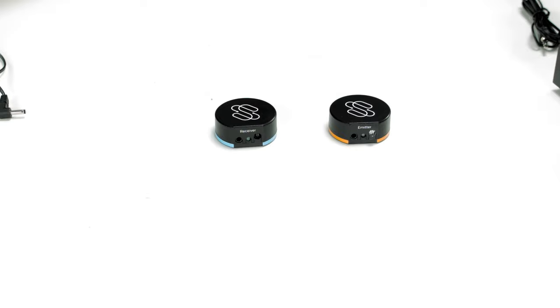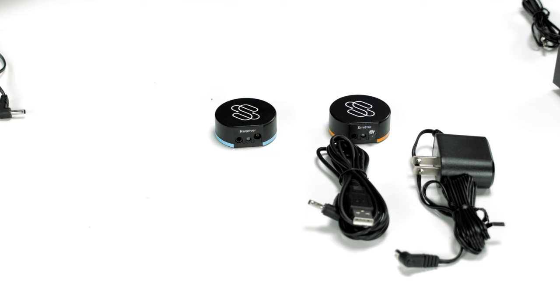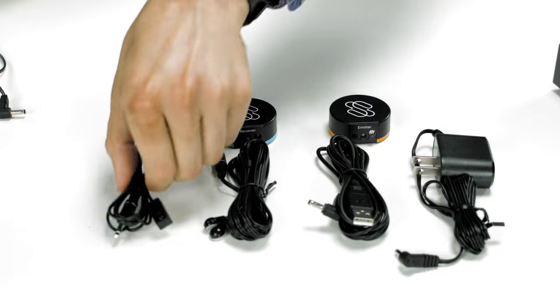The unit's low profile, and the kit includes both a wall power supply and a USB power supply so that you can run it from your TV or AV equipment. It also includes additional emitters and receivers so that you can further customize your install.